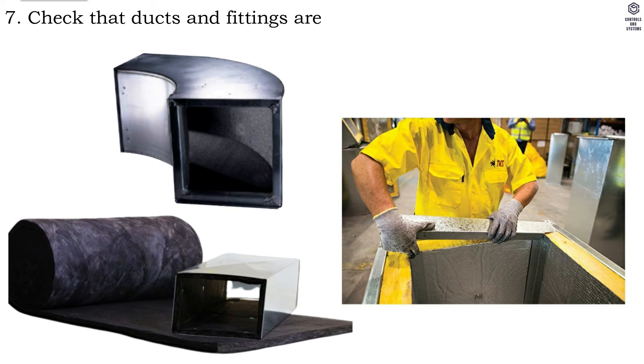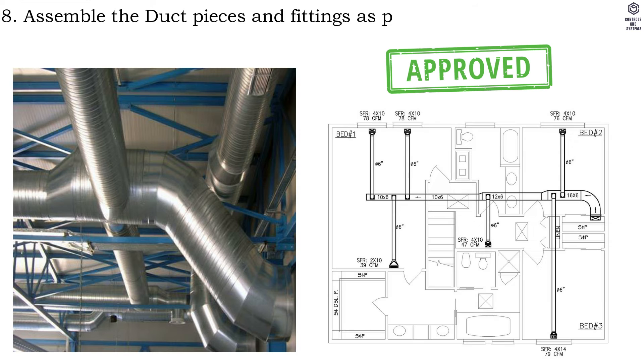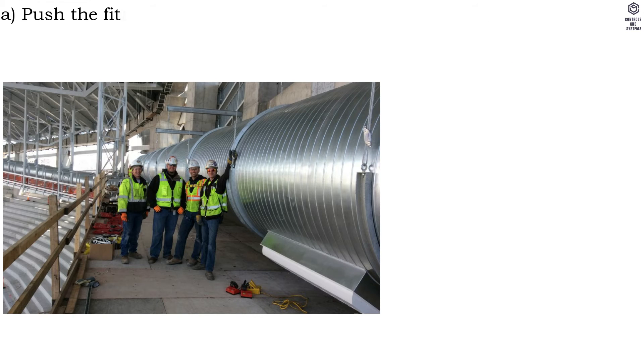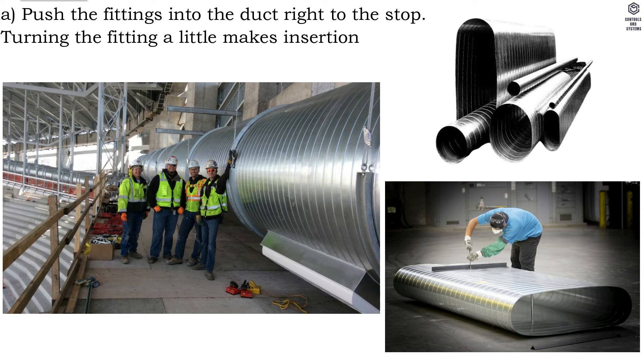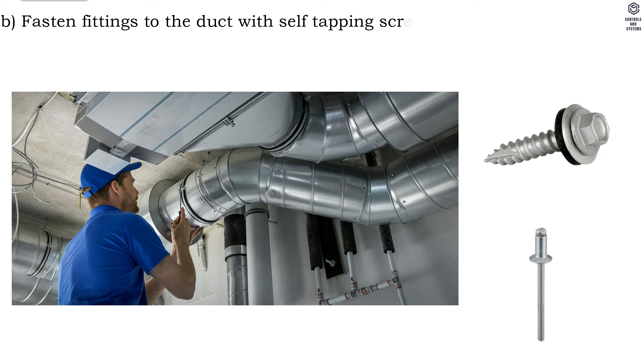Step six, before assembly ensure that all ducts are free from dirt. Step seven, check that ducts and fittings are undamaged — this is especially important with regard to the rubber gaskets. Step eight, assemble the duct pieces and fittings as per approved shop drawing ensuring alignment. Push the fittings into the duct right to the stop; turning the fitting a little makes insertion easier.